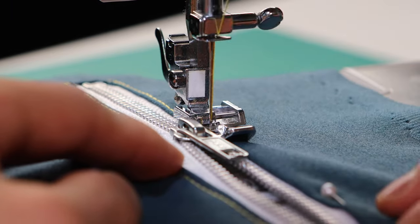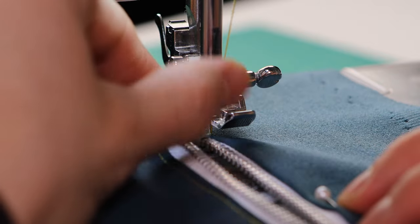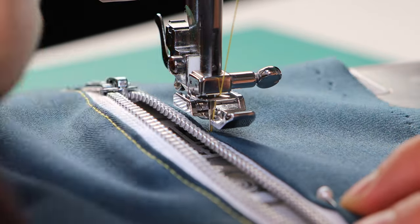As you go around the corner and come back, the zipper slider is still going to be there, so you do the same thing — lift the presser foot, push it through, and then keep sewing.